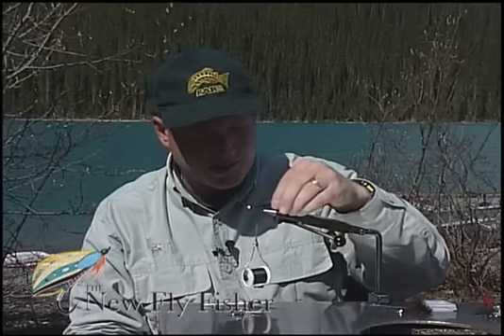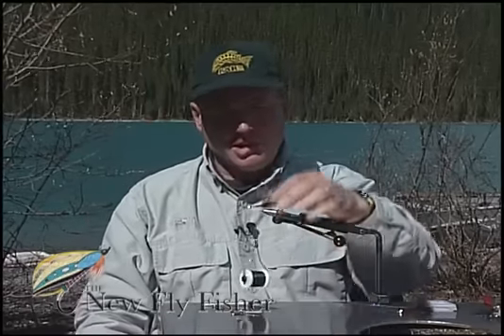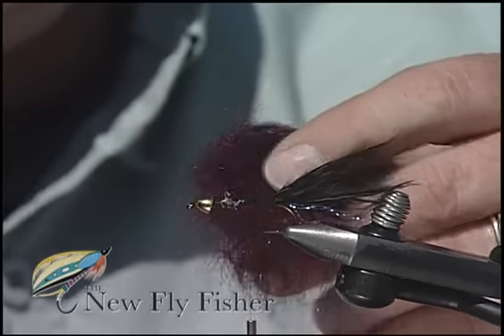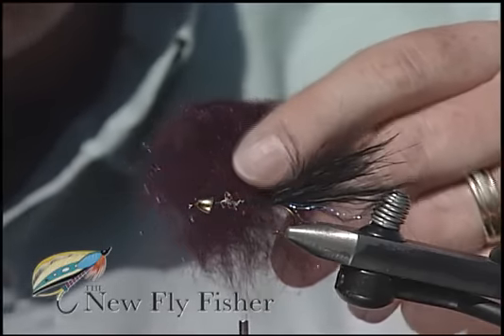Moisten the tail so you can see how long it is. I like long, slender, flowing tails on my leeches so they really undulate in the water. The body consists of long strand mohair type dubbing.